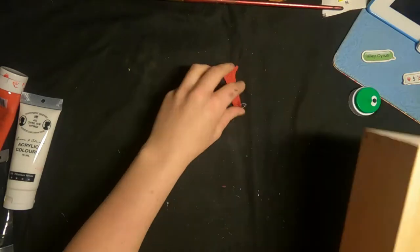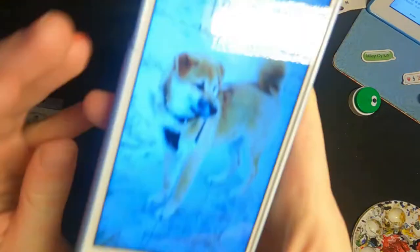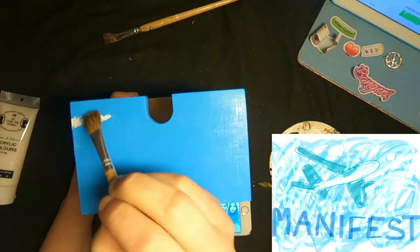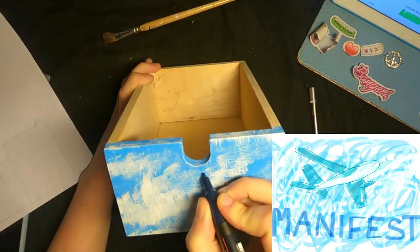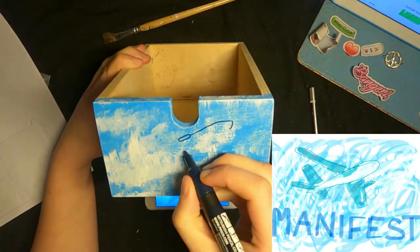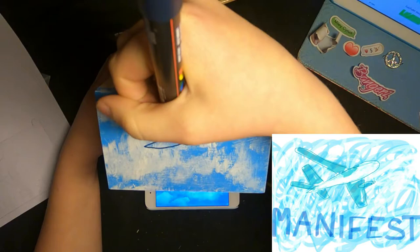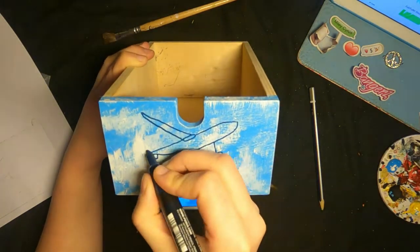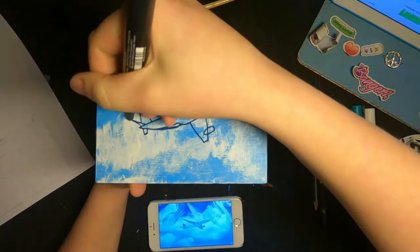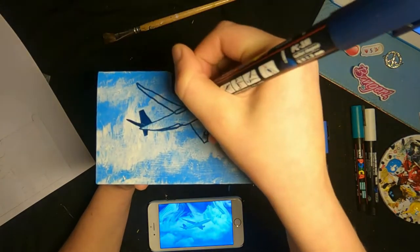Okay, next drawer — this is the Manifest one and again I'm just starting out by removing the sticker. As you can see on the sketch it's pretty much like the Manifest banner with the light blue background and white clouds to make the sky, then the Manifest plane 828 in the center and the big blue Manifest letters at the bottom. On the original banner there are also the main characters but I decided to just go with the plane and the letters.